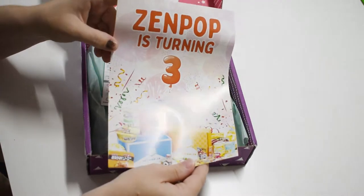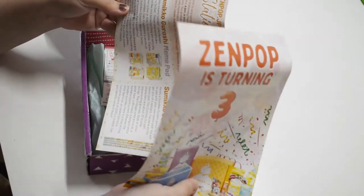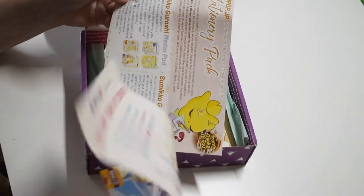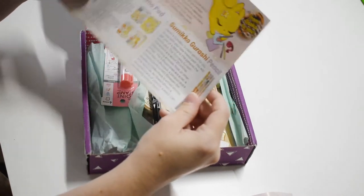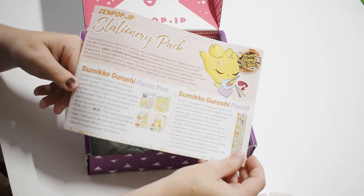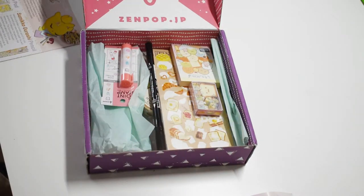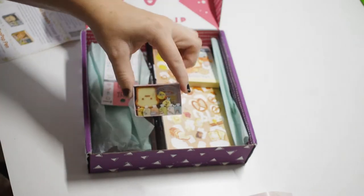It's a celebratory box because Zenpop is turning three, so I guess everything in here is going to be celebrating their anniversary. There's a lot of information about that in here, and this is the info card — I'm gonna use it as a guide to tell you what I got.